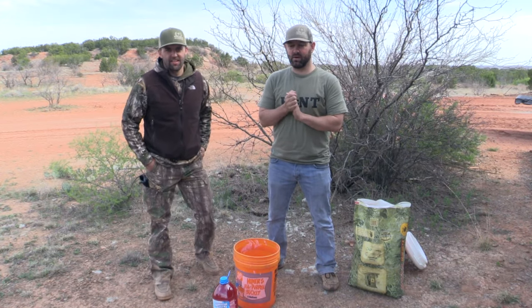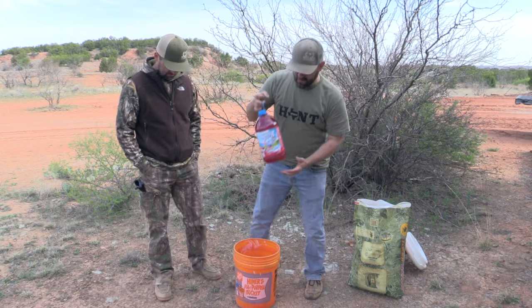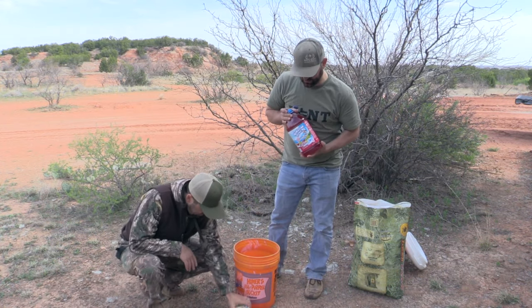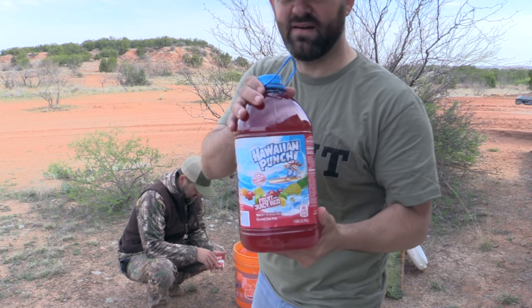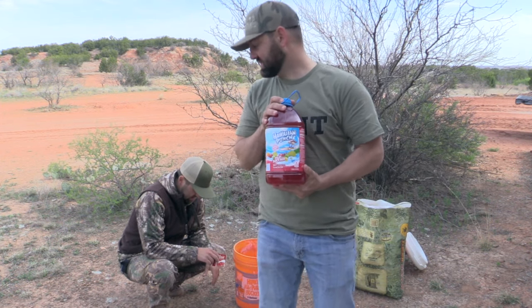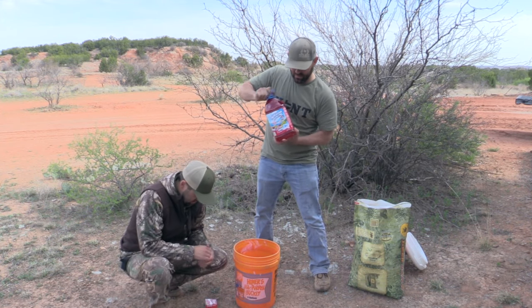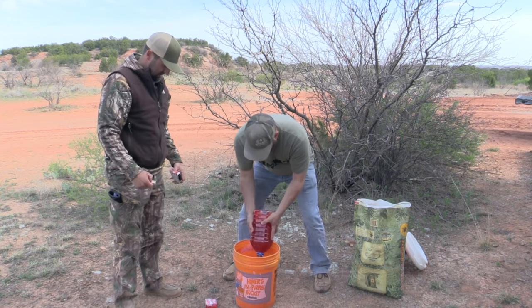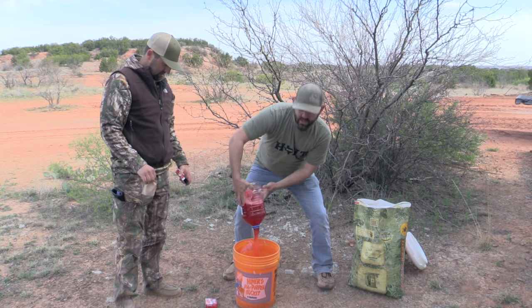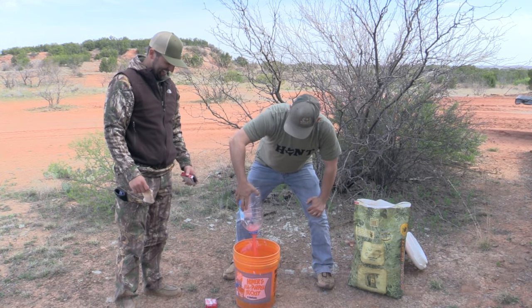We are back from the grocery store with all our supplies. I like to start out by mixing up a lot of the liquids first. Starting out we've got our big Hawaiian Punch — this is just for sweetening up. This is all going to be absorbed into the corn and make it really good and sweet smelling. After we have all that in, use the tornado method — see that? Science. Not that it does anything different, it just goes faster.